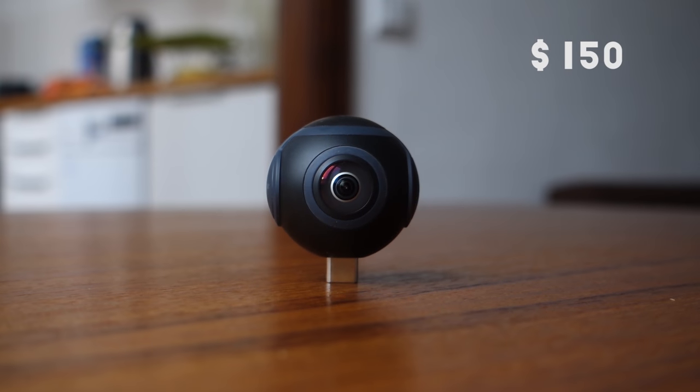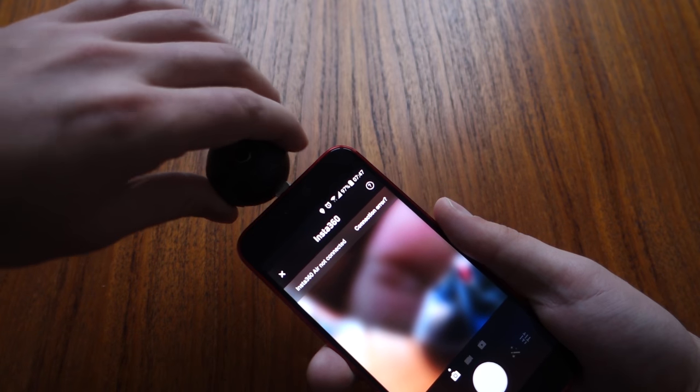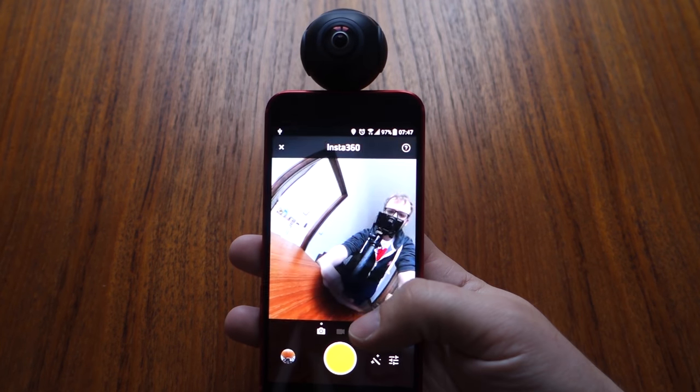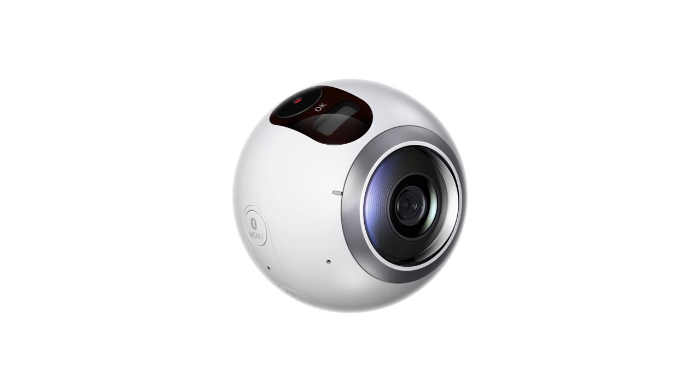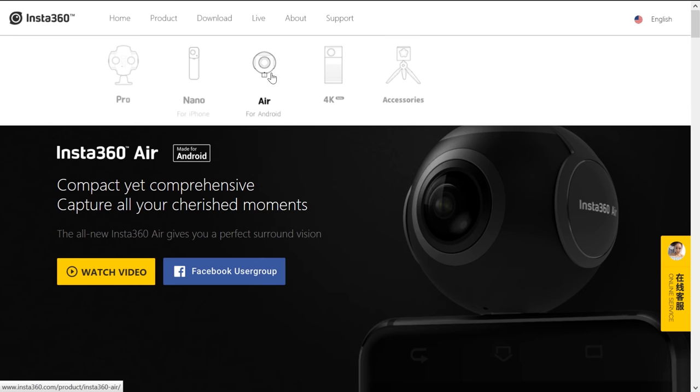360 degree cameras come in all sizes and shapes and especially all price points. The Air that I have here is probably the smallest and most affordable option you should want to consider. It comes in at around $150 USD, and what makes this special is that you can just plug it into any Android phone and start shooting. No pairing, no wireless connections — nothing. This is a plug-and-play solution for beginners. A step up from this would be standalone 360 degree cameras like the Samsung Gear 360 or the Insta360 4K, which are more expensive but give you better image quality and more flexibility to place the camera wherever you want instead of just having it on your phone.